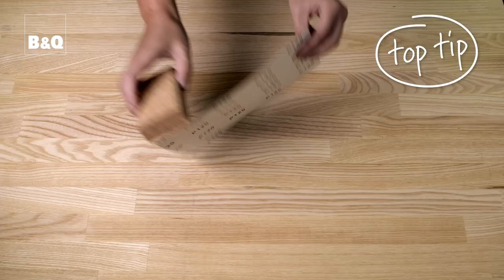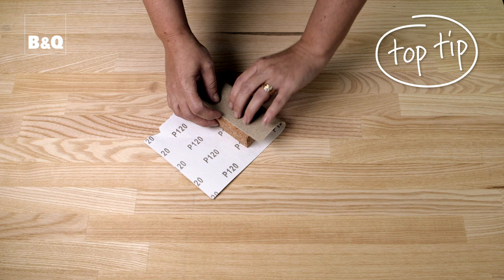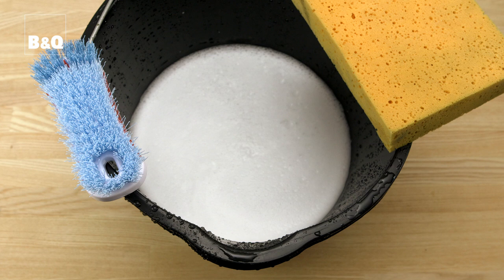When using sandpaper, cut the sheet in half and then fold one of the half sheets again so that it's a third of its width. This will provide you with a sanded surface to grip and will prevent the paper from slipping out of your hand. Alternatively, wrap the sandpaper around a block of wood, which will also provide you with something to grip.